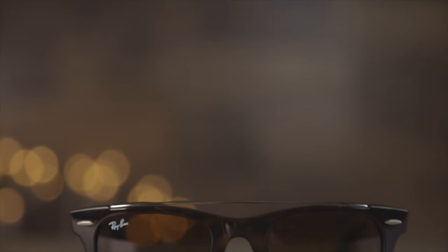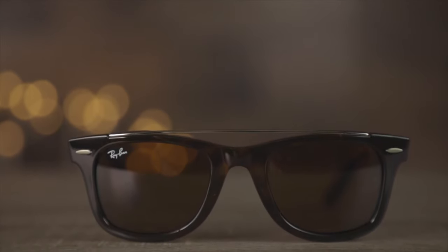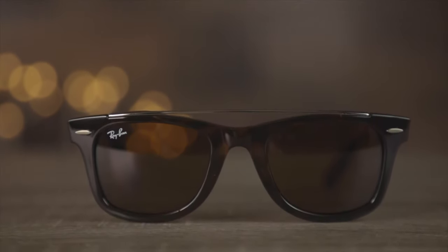Hey guys, welcome back to Shade Review. In today's video we are going to be reviewing the original Ray-Ban Wayfarer double bridge. The sunglasses are built on the original Ray-Ban Wayfarer platform, but they have an additional silver bridge up at the top which gives them a really cool and fresh look.